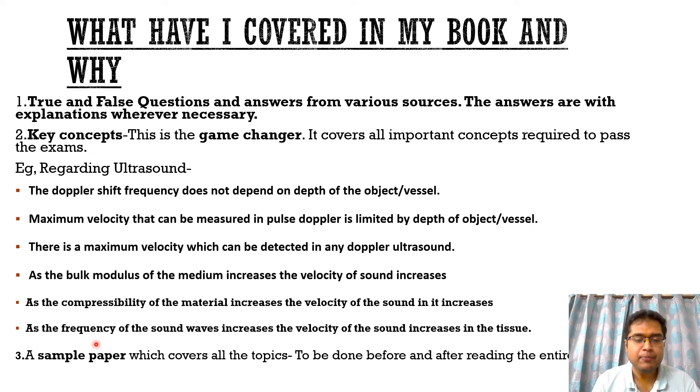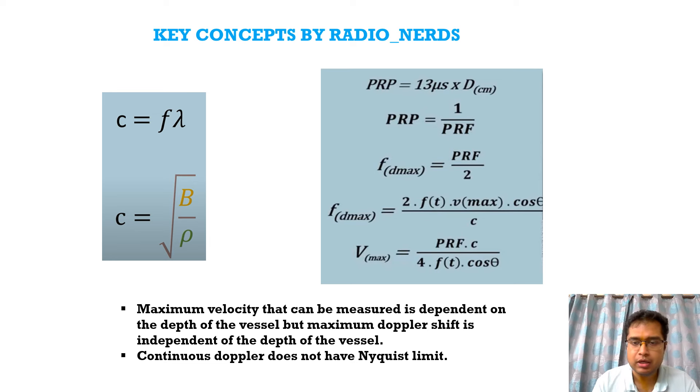The key concept is the Nyquist limit, which states that our sampling frequency must be double the maximum Doppler shift. From that concept, we derive two equations. Hence, the maximum velocity that can be measured in pulse Doppler is dependent on the depth of the vessel because it depends on the PRF, while the maximum Doppler shift frequency is independent of depth because there is no PRF involved. Second, the Nyquist limit is only applicable in pulse Doppler, not in continuous Doppler. Hence, not all Dopplers have a maximum velocity — continuous Doppler does not have a Nyquist limit.